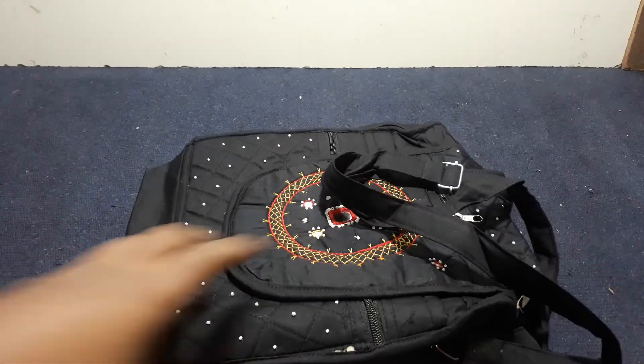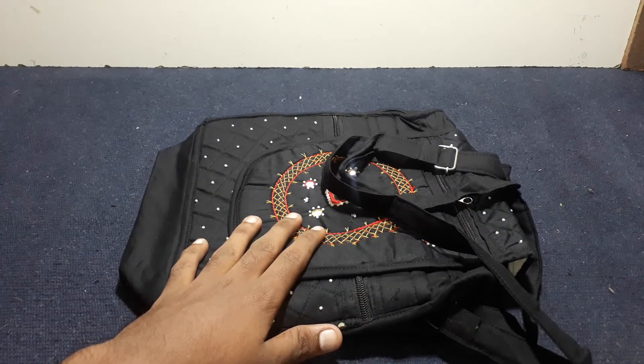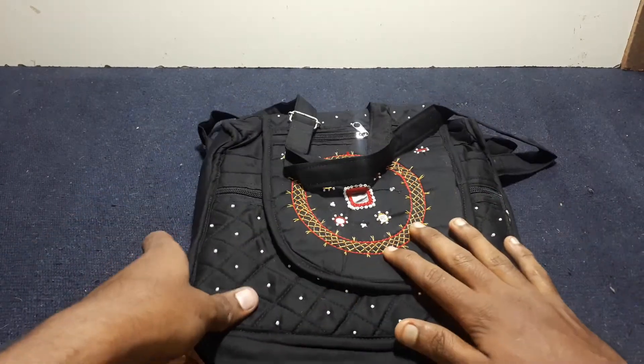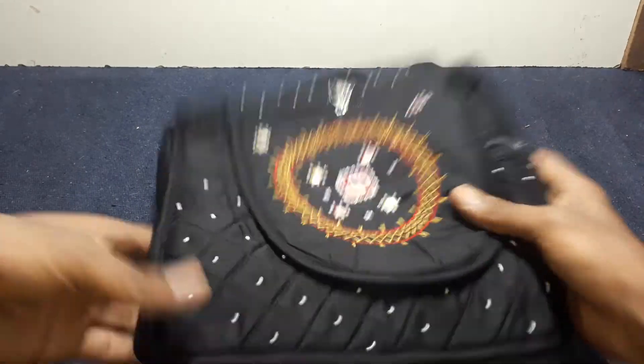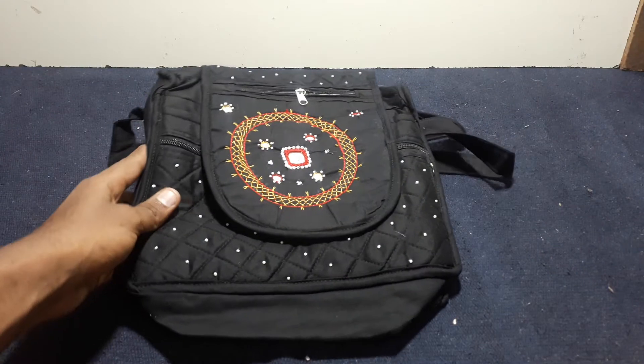Here we go to the back. Now we will adjust the shoulder to the other side, and we will adjust the shoulder to the shoulder. We will see the video on our channel.